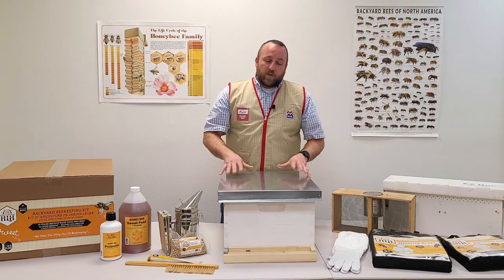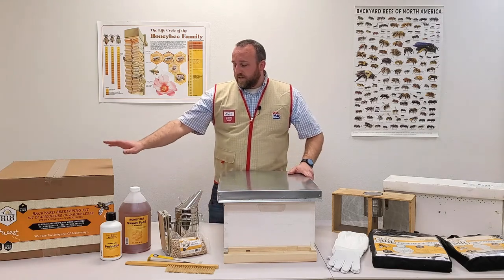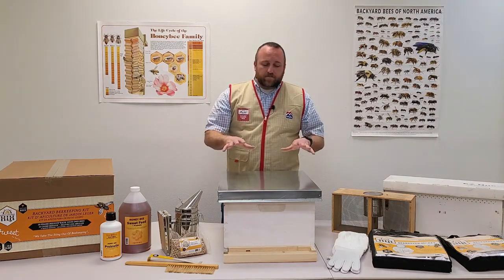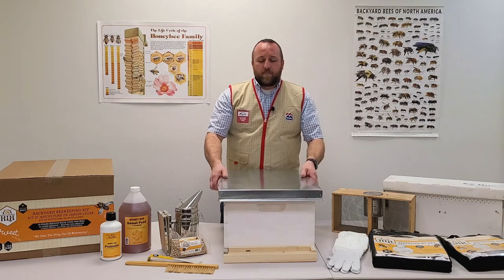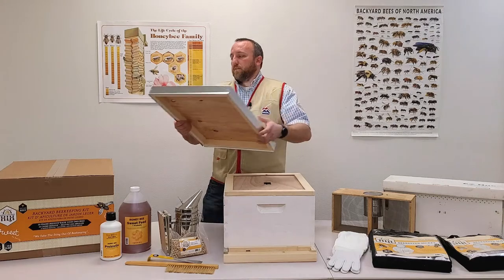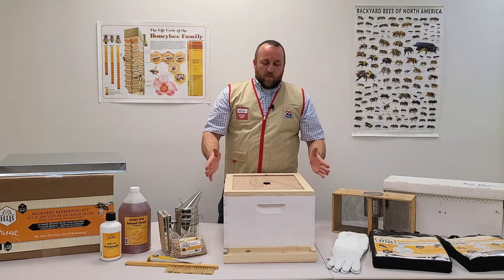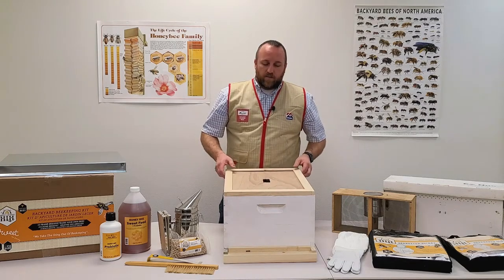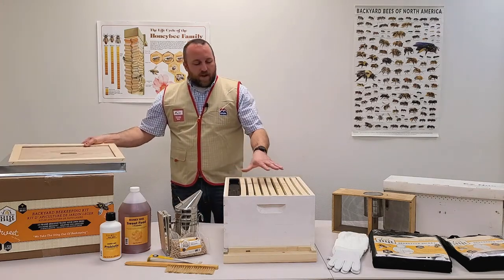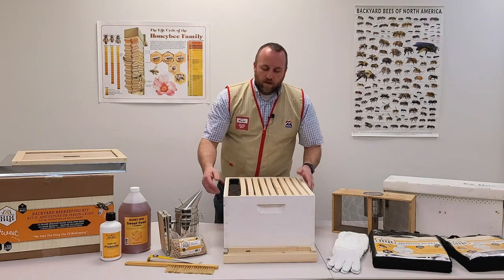Before you get your bees, you should have your equipment set up. What you'll need is a setup similar to what we have here. We carry these Harvest Lane Honey one-box complete beginner kits. Inside you'll find the telescoping cover, which goes over the top and telescopes over the sides to protect the top of the hive and keep out rain, wind, and weather. There's also an inner cover that sits inside the telescoping cover.